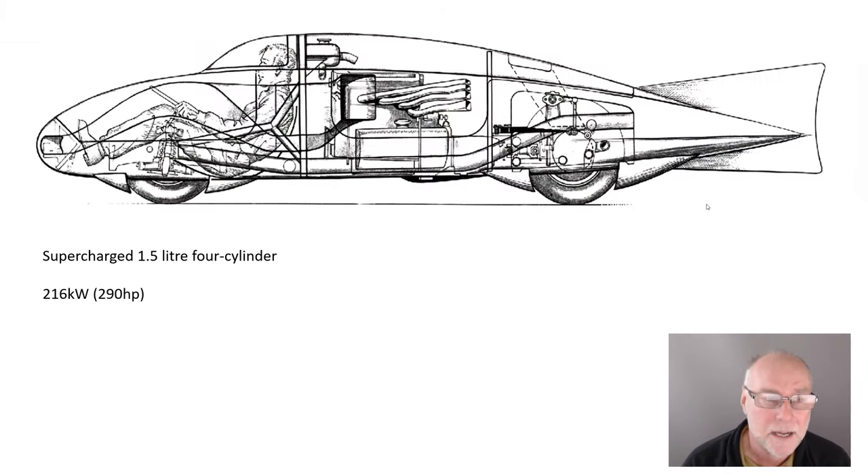You can see here the size of it — the recumbent, semi-recumbent driving position — and you can see the mid-mounted motor. On this particular view, you can also see a fairly large tail fin. Interestingly enough, that tail fin was dropped subsequently, so obviously the car had enough stability without it. It's powered by a supercharged 1.5-litre four-cylinder engine, running in a 1.5-litre class, not the outright speed record. It had an output power of about 216 kilowatts, 290 horsepower.